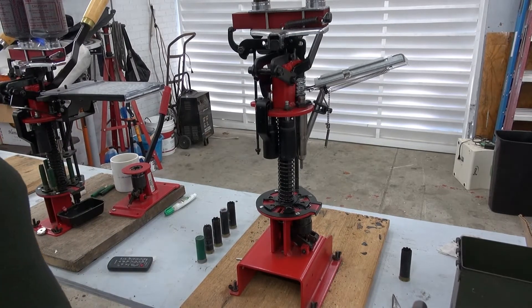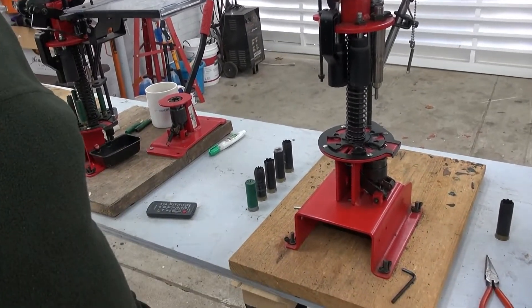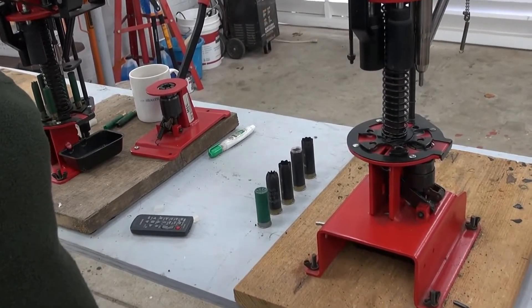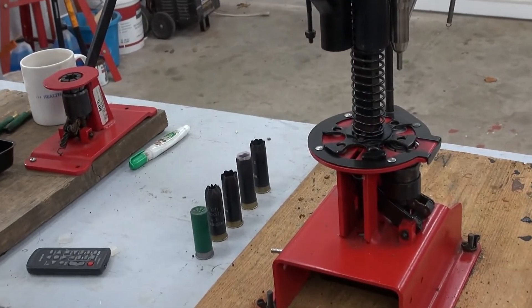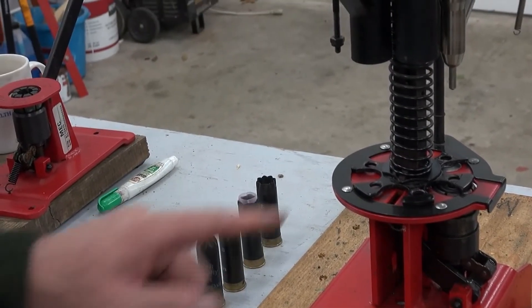I walked around to the back of the machine and I'll show you what goes on back here when you have an issue you want to correct. We're looking at the back of the machine — this is the spring.